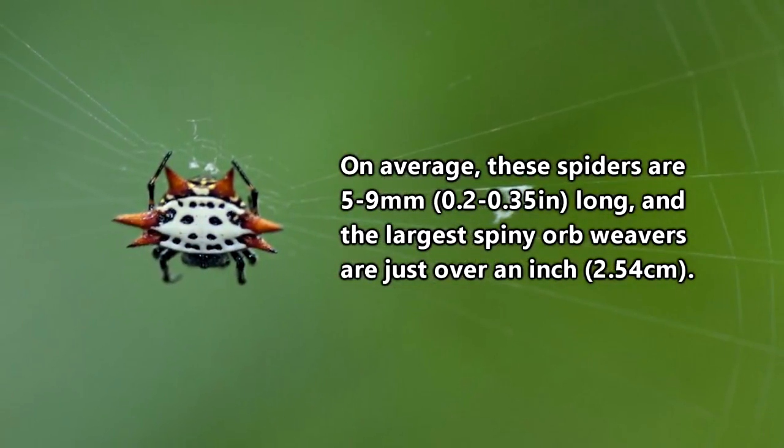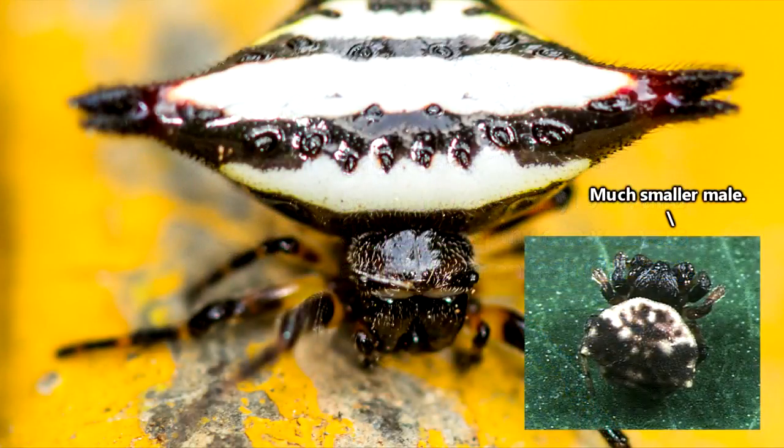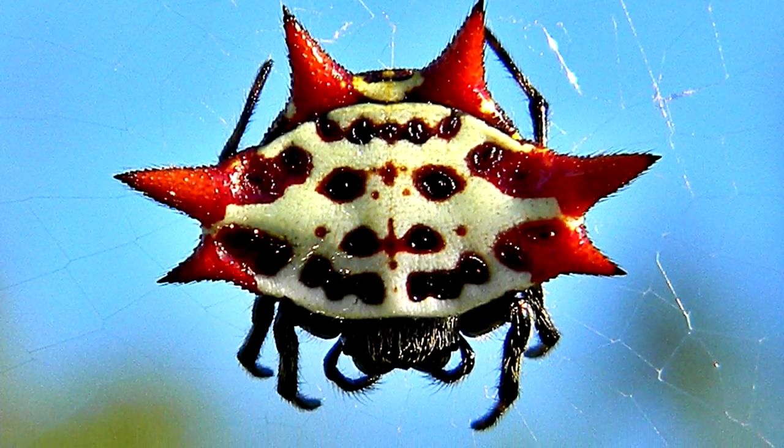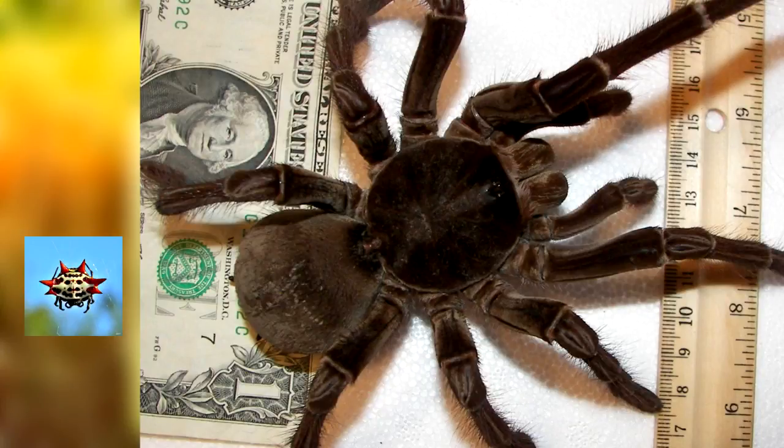Truth be told, spiny orb weavers aren't even all that big. Most of them are wider than they are long, and of course the males are super tiny, since that just seems to be a trend in the spider world. And if you compare spiny orb weavers to, say, goliath bird eaters in terms of size, well, the spiny orb weavers don't seem quite so intimidating.